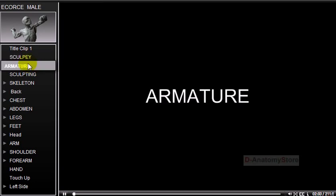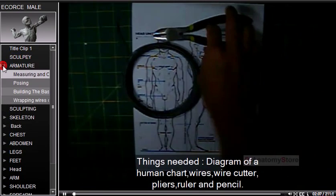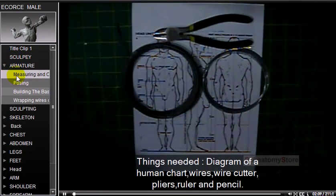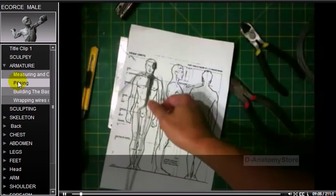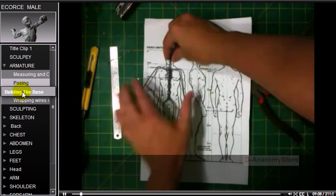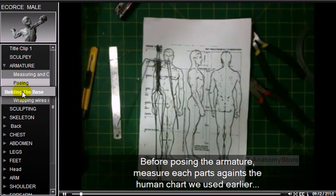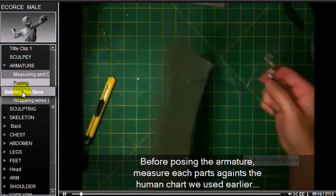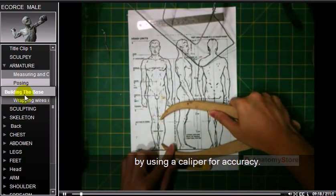For the armature, the things needed include a diagram of a human proportions chart, wires, and a wire cutter. Before posing the armature, measure each part against the human chart used earlier, using a caliper for accuracy.